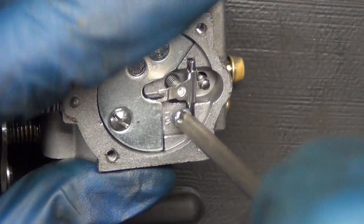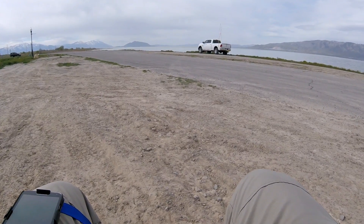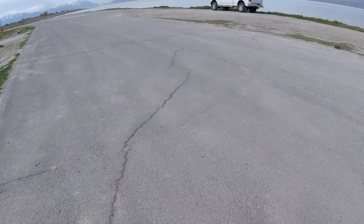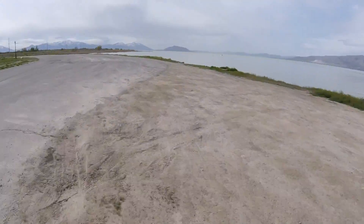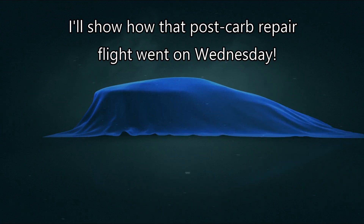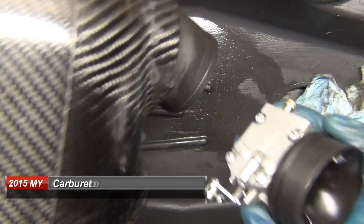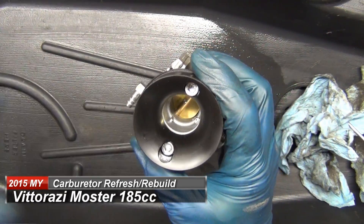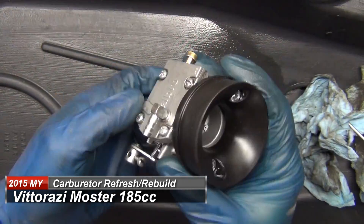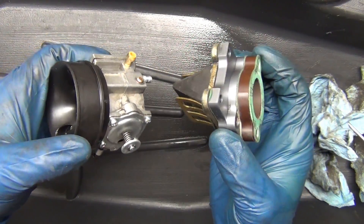Most two-stroke garden shed equipment will have this carburetor designed in it. So that'll go on to there and then you just pull out these two screws and it takes the whole carburetor off. The bottom part is the housing for your valves and the adapter plate.